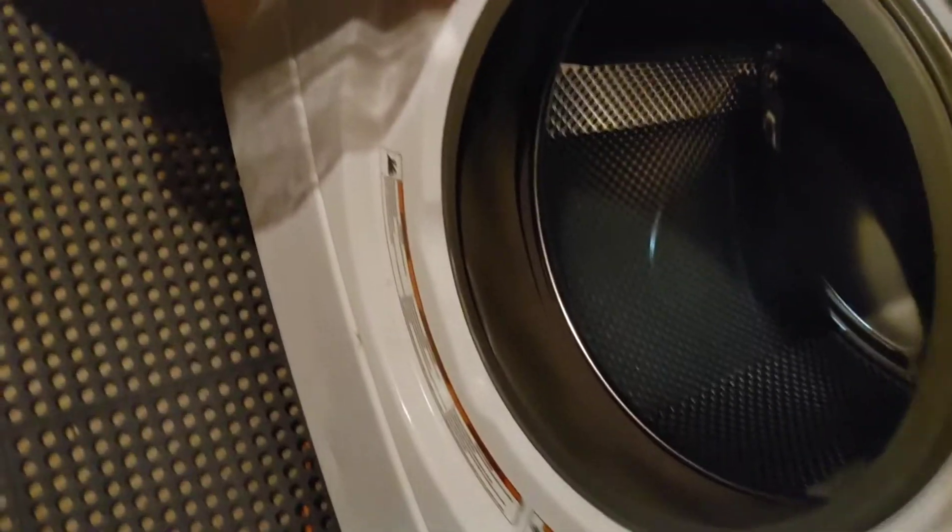I was wondering why water was dripping out of the washing machine. It comes down to the drain and stuff. So we got ourselves a shop vac and we're gonna do what it do.